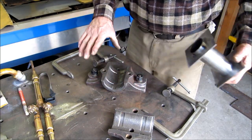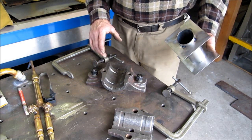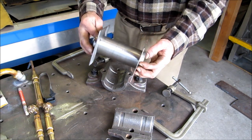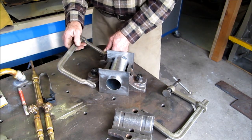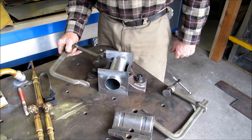Inside here we got the lower shell bolted down to the table so it's not going to move around, and we're going to preheat it right here, and then we'll smoke this section, and then we'll be able to plant this, adjust this here, we're going to put some clamps on here to hold it secure, and then we'll be able to pour that.